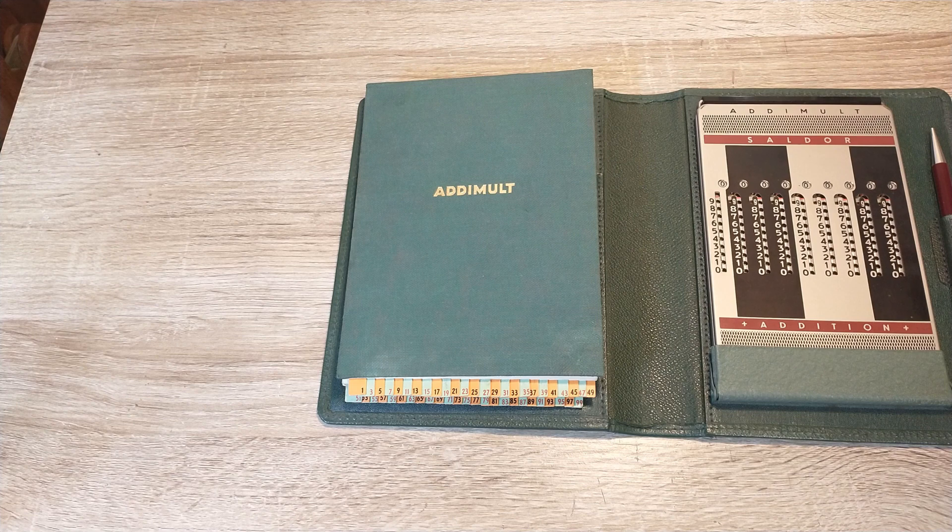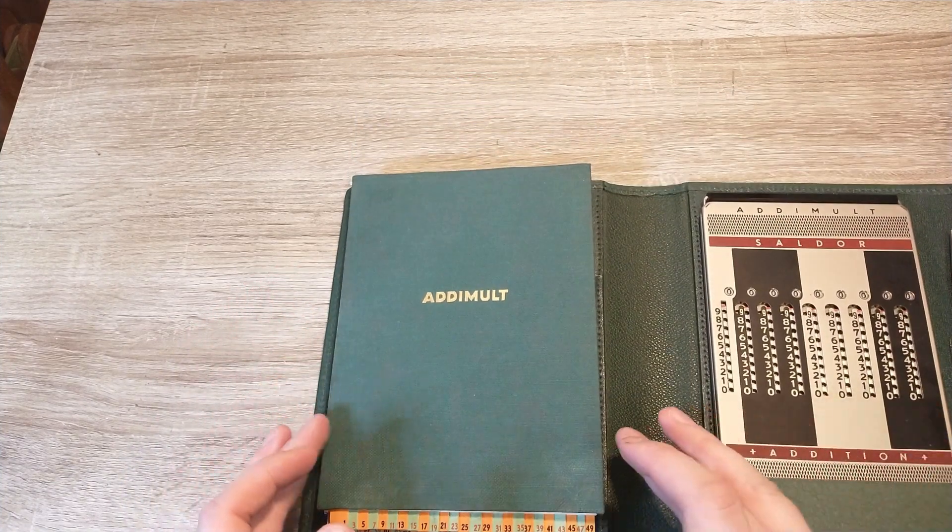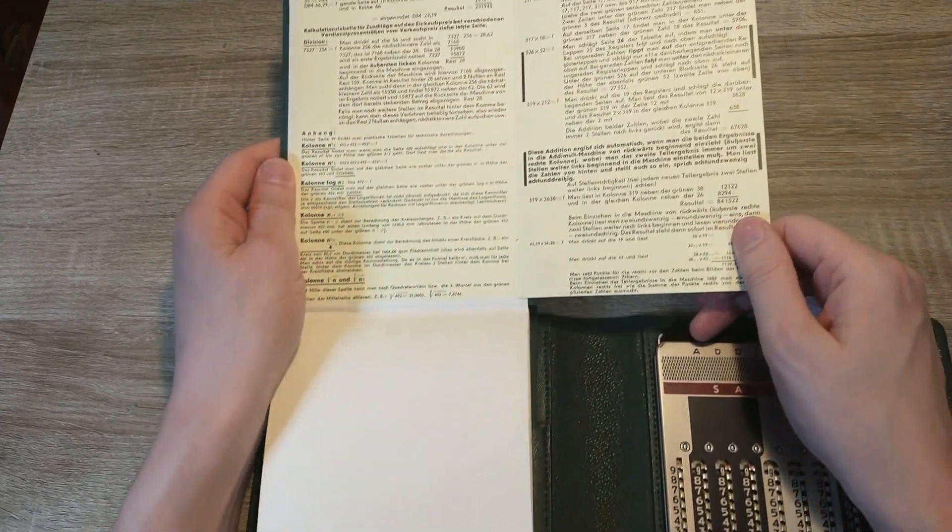But in those days, the tiny electronic calculators, smartphones, and computers we have today didn't exist or weren't available to the general public. So you needed smart ways to avoid doing all your calculations by hand or from the top of your head. And that's why these tabulated books were sold as well, with a manual on how to use them.